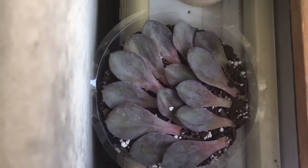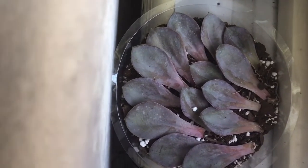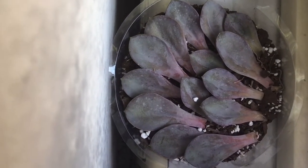I also have some echeveria leaves that I'm trying to propagate successfully this time. They're doing pretty good — they haven't rotted or wilted, and it's been a couple of weeks, so hopefully this is going to work.